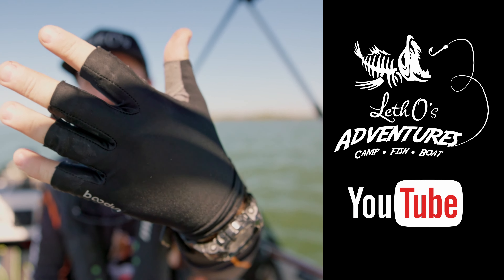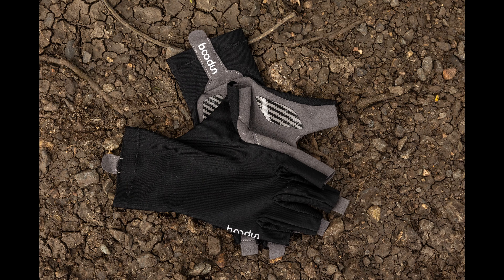What's up guys, my name is Stacy from Leto's Adventures. Today I just want to give you a bit of a review about these gloves I got from Kimimoto.